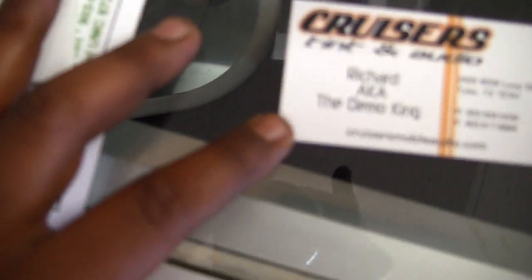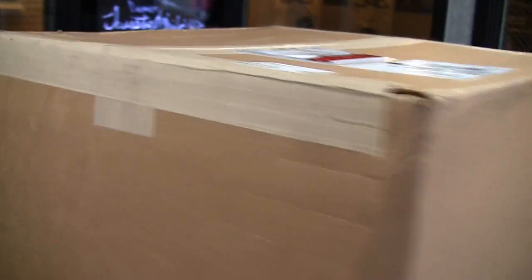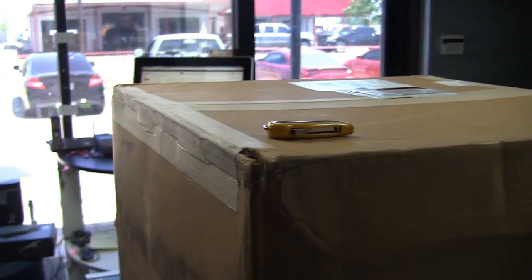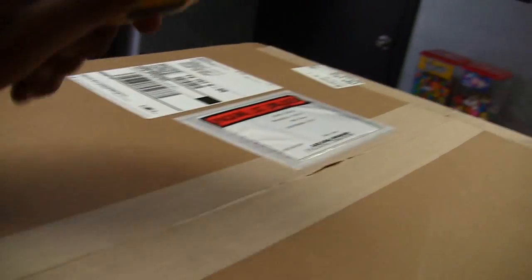Switch Shop 420 Demo King. What we're here to do today is unbox the new mids and highs setup for the Hyundai. Every single one of the speakers out of the Hyundai are gone — I sold them to this dude named Kevin up in Jersey. Let me answer this call real quick and we'll get back to the unboxing. Okay folks, we're done with the phone call and we're back.